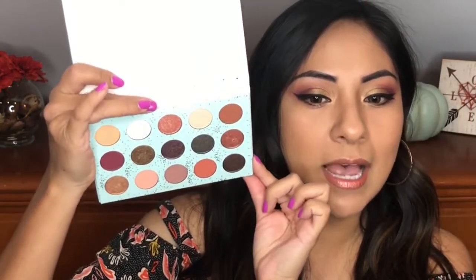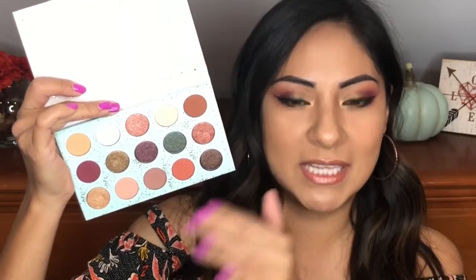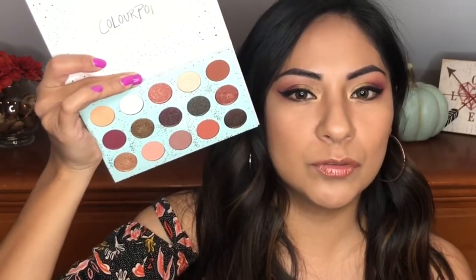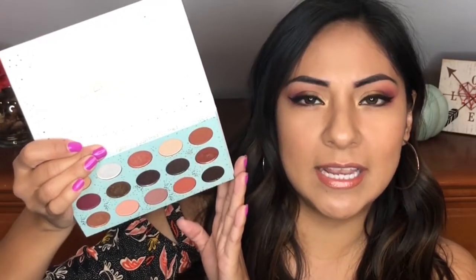The shadows are top notch and you get a little bit of everything. You get mattes, you get shimmers, you get metallics and some dual chrome ones. It's such a good palette. I enjoyed using each and every one of them. The mattes by far blew me away because they're super pigmented and they were easy to work with. You get 15 shadows. The palette is $20 and you can only get it through the ColourPop website as of now.